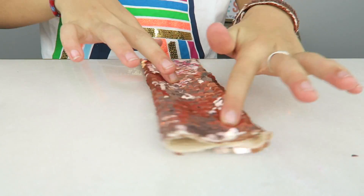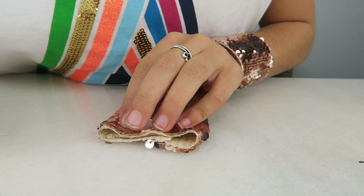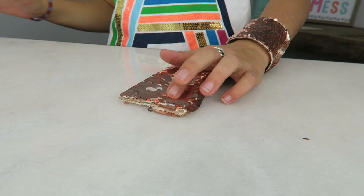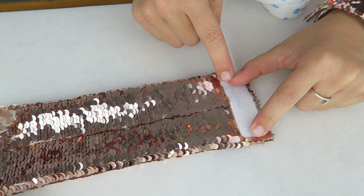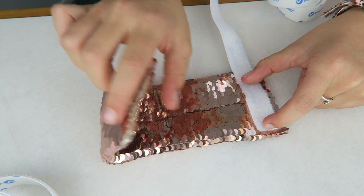Time for the other side. Now we're gonna get our velcro — one hook side and one soft side. We want the velcro to be on opposite sides: one kind is going to be on this side and the other kind is going to be on this side. You want the velcro to be a little bit smaller than the width of the bracelet.